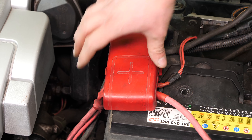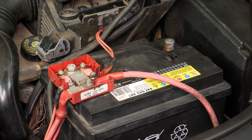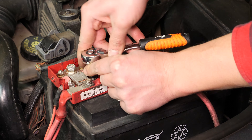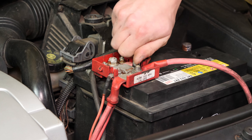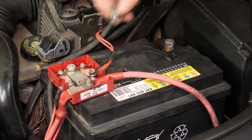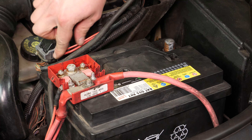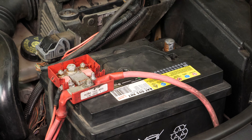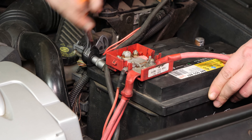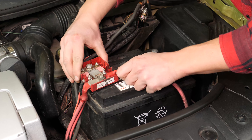Quita la tapa de plástico de la conexión del borne positivo. Con una pequeña llave de carraca y un casquillo del 8, quita el cable eléctrico, lo que facilitará más tarde retirar la batería. Con una llave de carraca y un casquillo del 10, desbloquea y retira el borne positivo. Después, retírala.